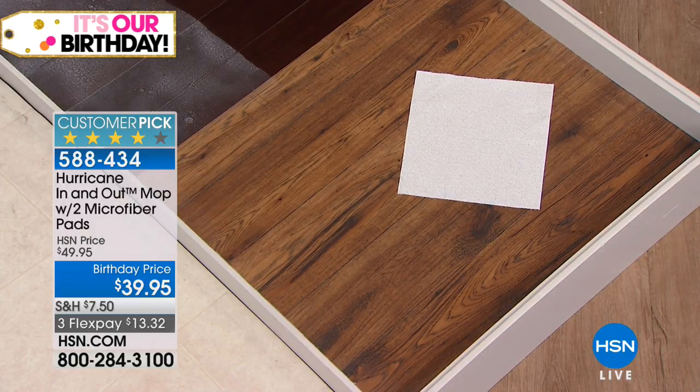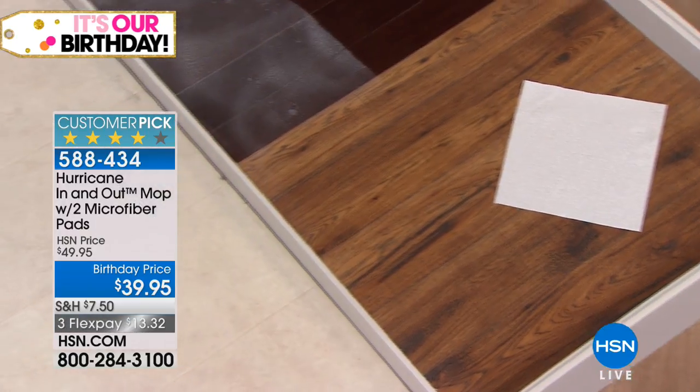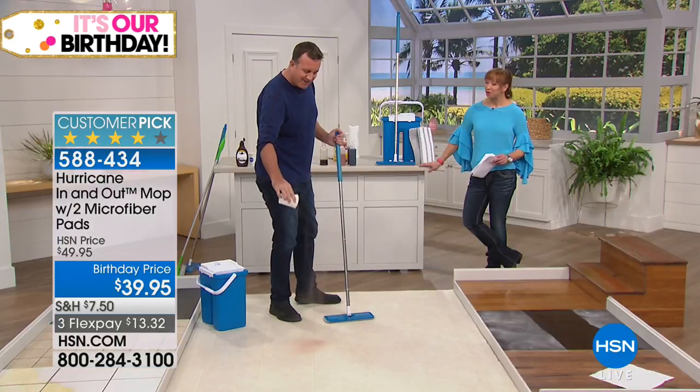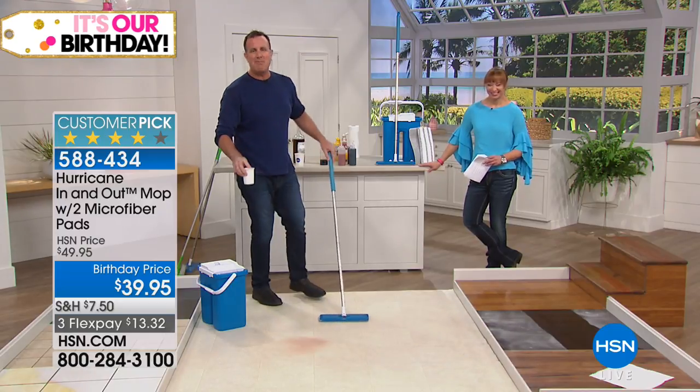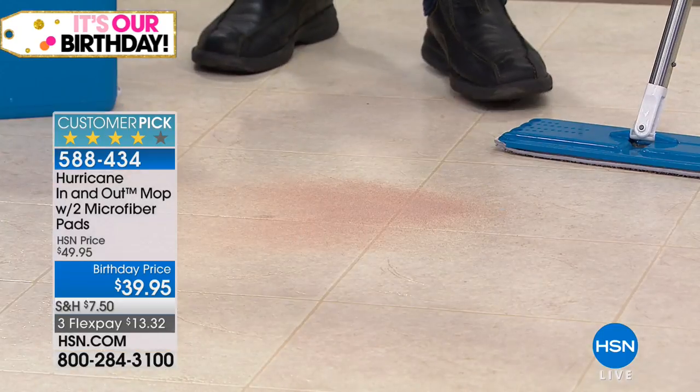What's the first thing you do before you mop? Cry? Crack open a bottle of wine? Call someone else? Well, you do need to sweep or vacuum first. But sometimes when you sweep or vacuum it leaves behind small particles — so watch what happens next.